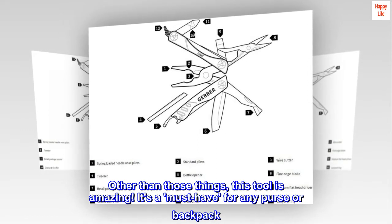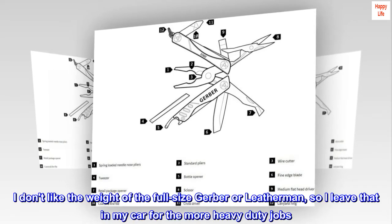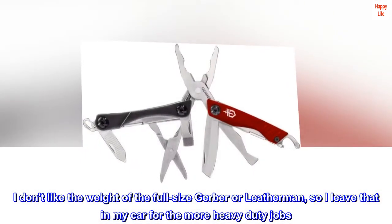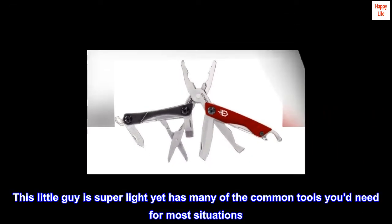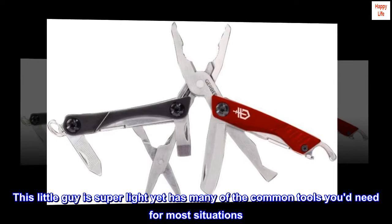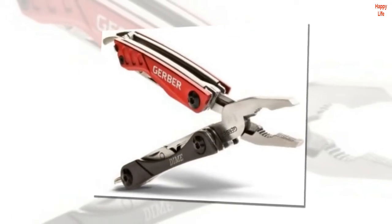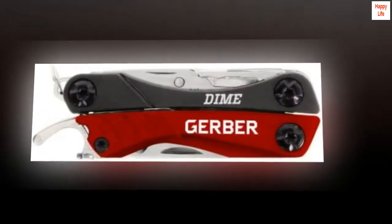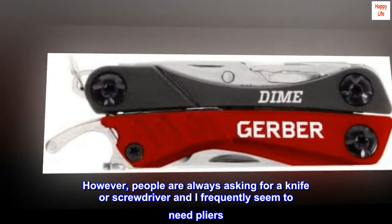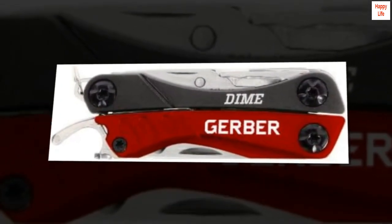It's a must-have for any purse or backpack. I don't like the weight of the full-size Gerber or Leatherman, so I leave that in my car for the more heavy-duty jobs. This little guy is super light yet has many of the common tools you'd need for most situations. I keep it in my pocket with my keys and barely notice it. However, people are always asking for a knife or screwdriver and I frequently seem to need pliers. Problem solved with the Dime multi-tool.